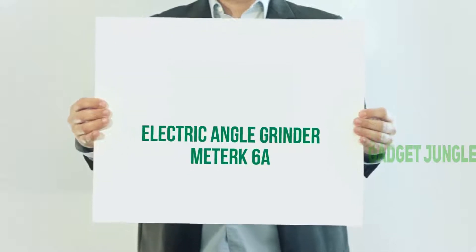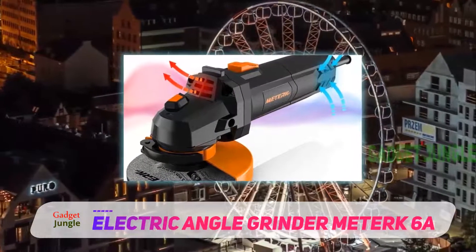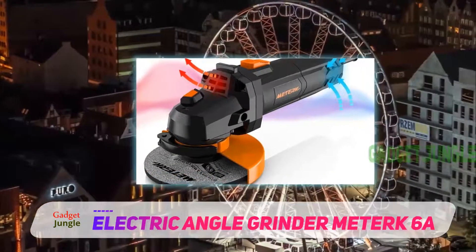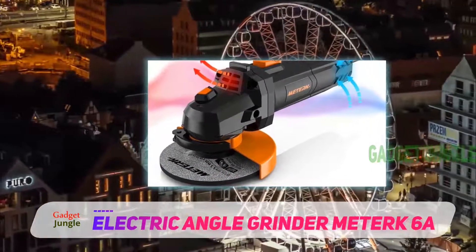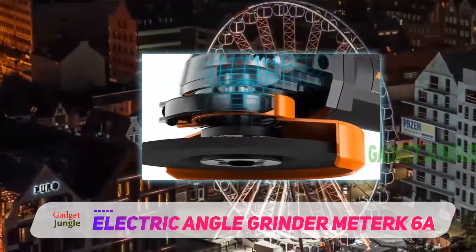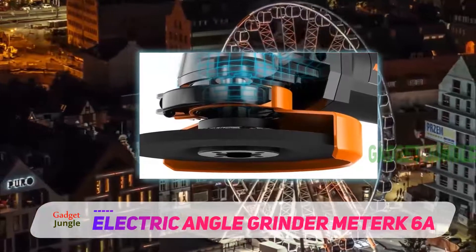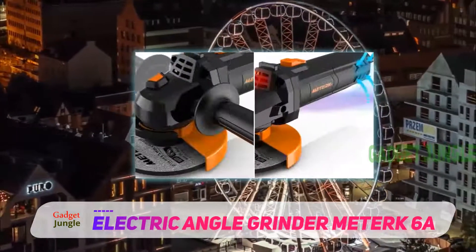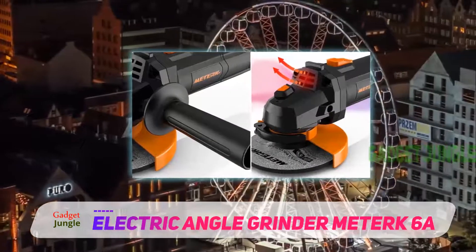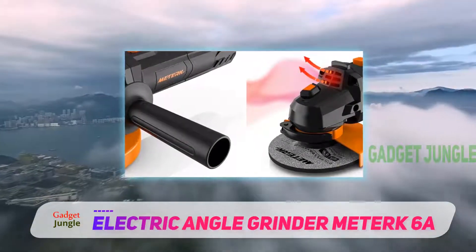Electric Angle Grinder Meterk 6A. One of the best things about angle grinders is their ability to become almost anything you want them to be with a few minor adjustments. This one is clearly made to emphasize that aspect. It comes with a few great extras which make it much more versatile — including three additional cutting wheels and three grinding wheels in the package, allowing you to easily get started.